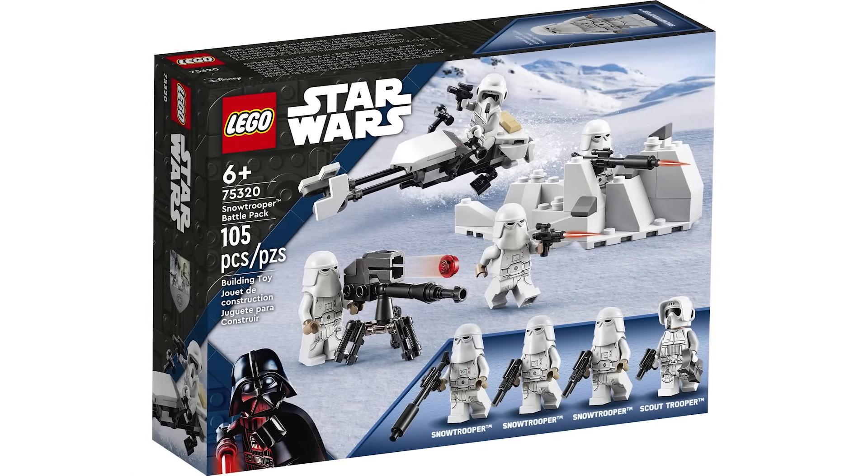BD-1 is another entry in the buildable droids collection and he looks really great — a really cute build for such an iconic droid from the Jedi: Fallen Order and Jedi Survivor games. I just wish the minifigure-scale BD-1 included here had also come with Cal Kestis in the Star Destroyer set later in the year. For $100 it's not a terrible deal, but I'm not a massive buildable character fan personally, so I'll give this an 8 out of 10.